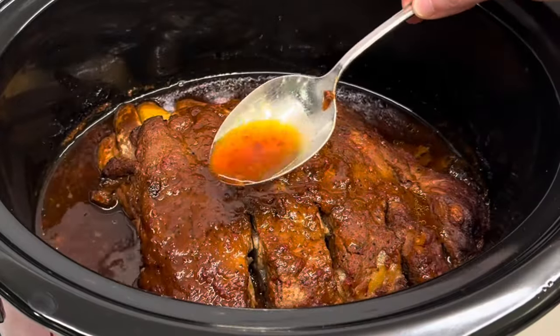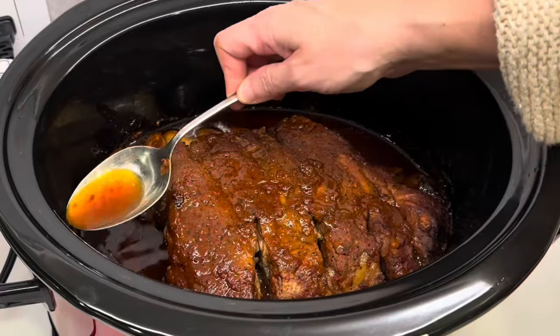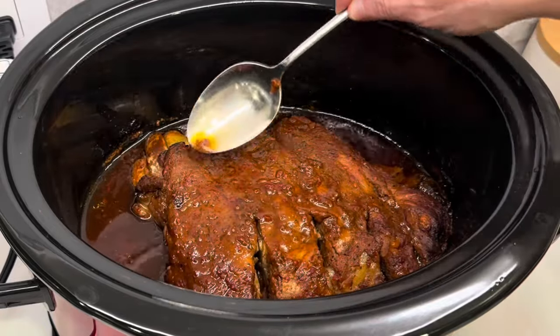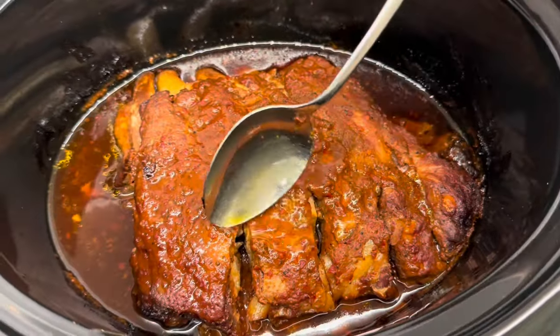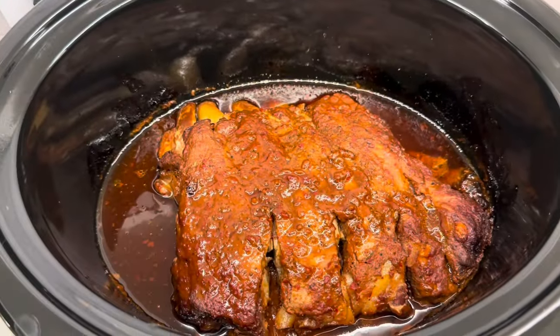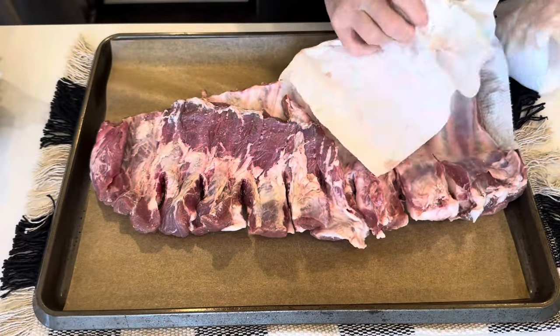Welcome back to my kitchen. If you are new here, my name is Christine. Today I want to take you back and show you how to make ribs in the crock pot. They are so delicious, super easy. They turn out so tender and flavorful. Come with me, let's get started.